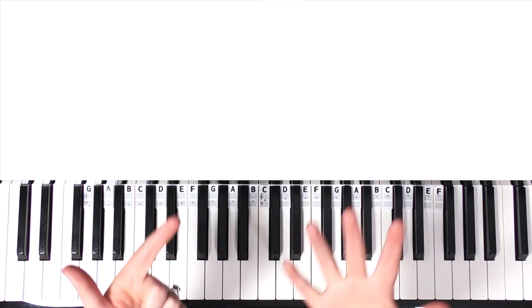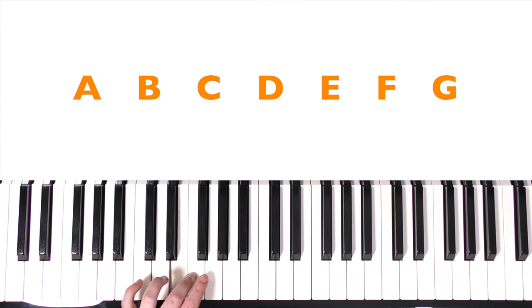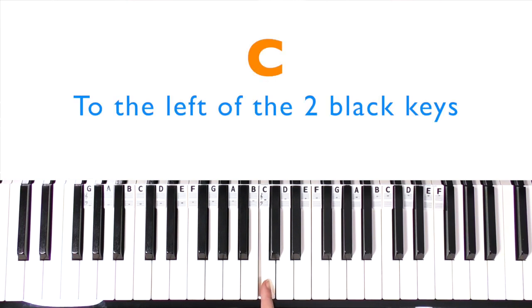The key names are the first seven letters of the alphabet: A, B, C, D, E, F, G, and then again A, B, C, D, E, F, G, and so on. We're not going to learn where A is first — we're actually going to identify where middle C is. Middle C, or any C, is the most important one because it splits the piano into treble and bass — high notes and low notes. C is the note to the left of the set of two black keys.